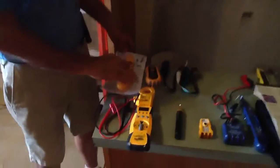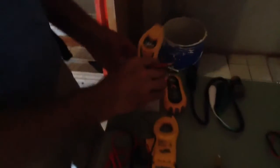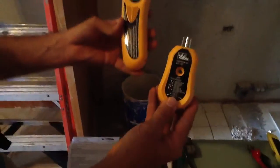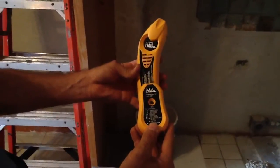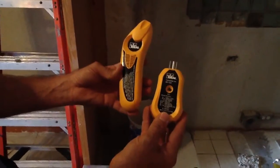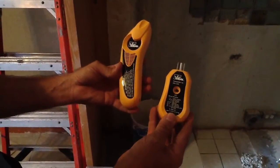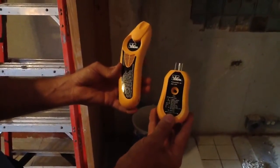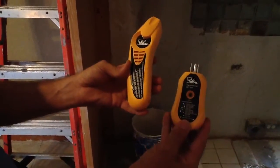This here is a circuit tracer. What you do with this — you're going to actually plug this into a receptacle, and then you're going to trace this out at the electrical panel box. Because a lot of times when you go to a job site, you have to turn off a circuit. You go to a 200 amp service panel, you go to a 400 amp service panel, and you don't want to just start flipping breakers. I will demonstrate this in a later video.